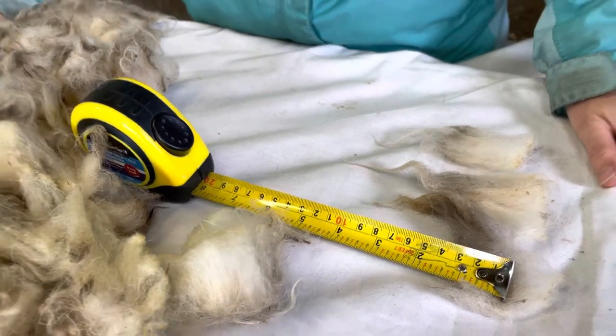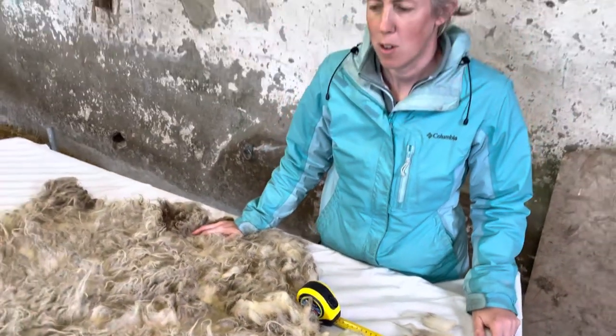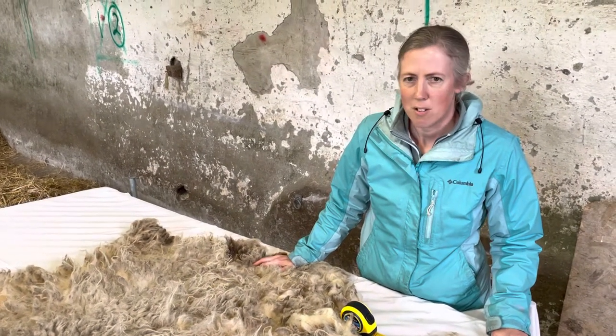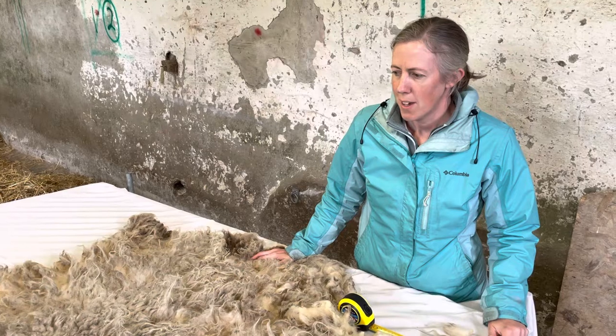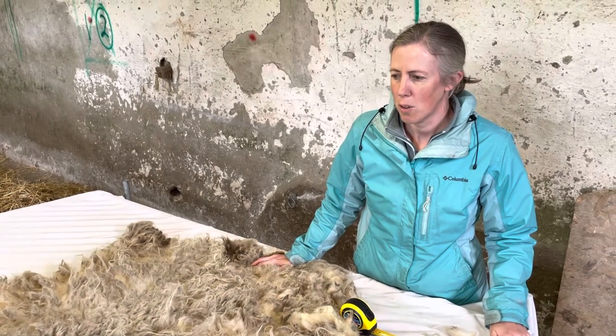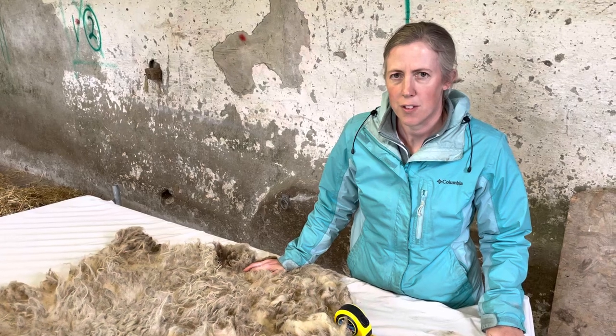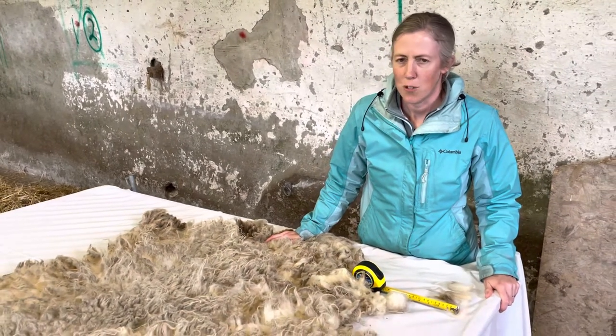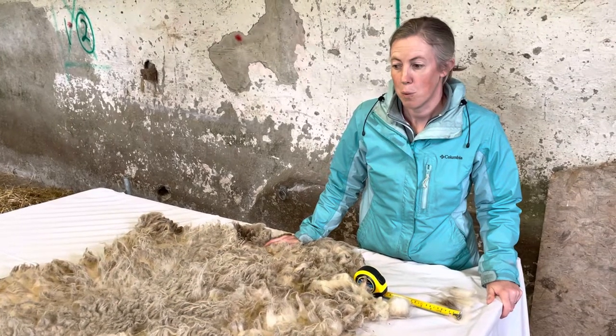The range of weights for a Boreray fleece is usually about 800 grams to a kilo, although some would be lighter and heavier. They are very prone to losing their fleeces naturally in the field, so quite often you'll find that they've been rooed rather than sheared, because it's just as easy to tease the fleece away when they're ready.